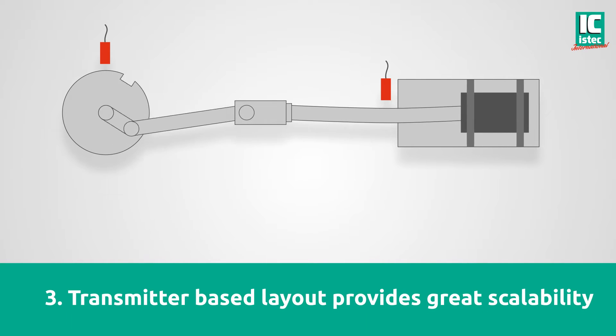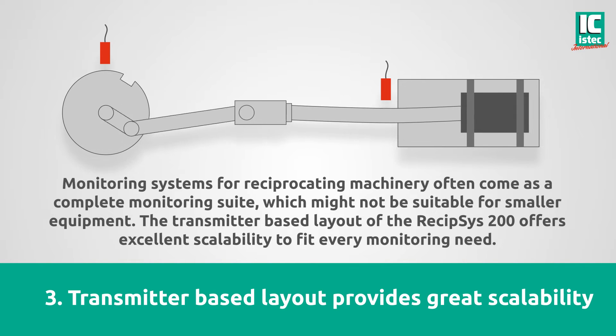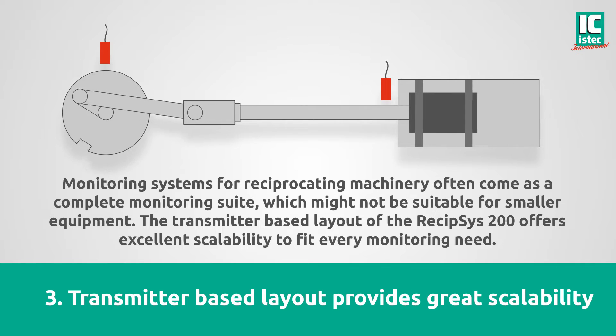The transmitter-based layout provides great scalability. Monitoring systems for reciprocating machinery often come as a complete monitoring suite, which might not be suitable for smaller equipment. The transmitter-based layout of the Recipsys 200 offers excellent scalability to fit every monitoring need.